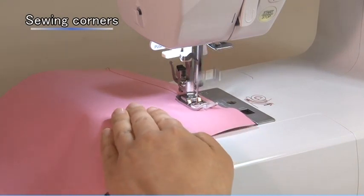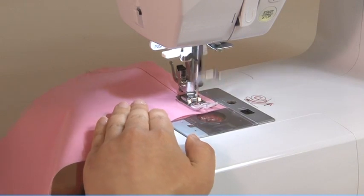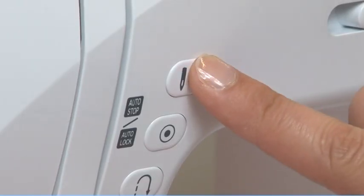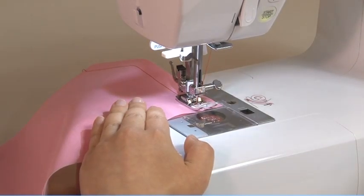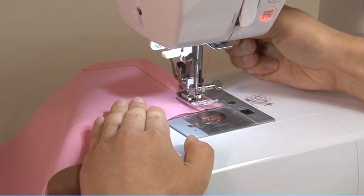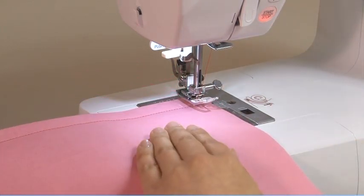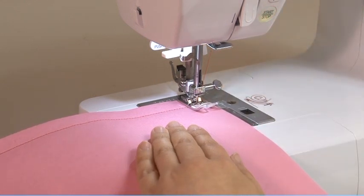Stop the sewing machine when you reach a corner. Lower the needle into the fabric manually or by pressing the needle up/down button once. Raise the presser foot, use the needle as a pivot and turn the fabric, then lower the presser foot and resume sewing.